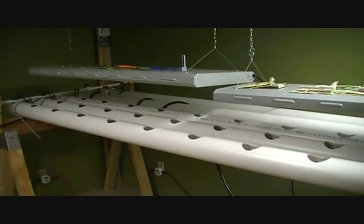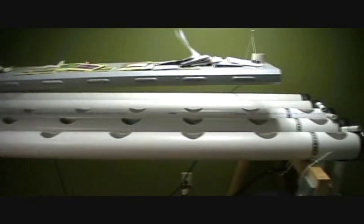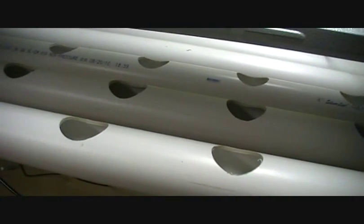All right, got all my plants out of here — my transplants — and getting ready to start up the hydro system again. You might recognize this; it was actually serving as my grow table for my seed transplants for my tomatoes and peppers and everything.